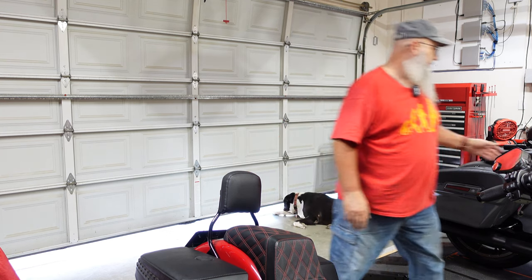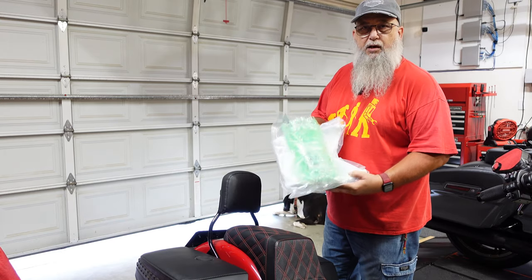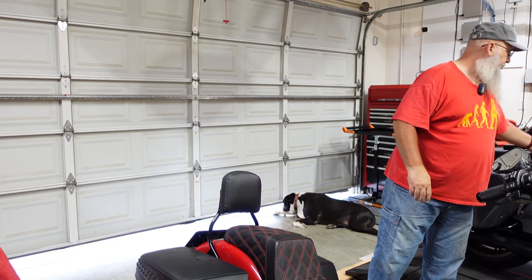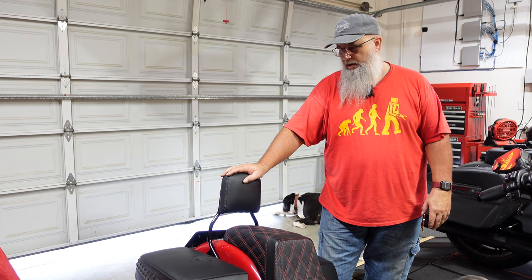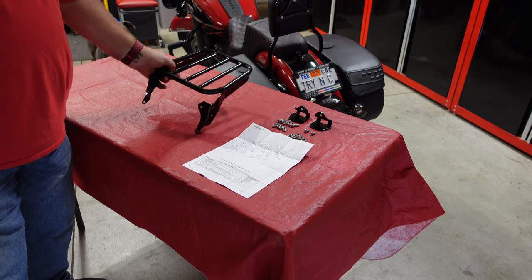When I ordered the backrest I also ordered the luggage rack to go on the back, and it finally came in. It comes all packaged up in a box. I'm gonna open it up, take it out, and do a short video on how to attach it to the back of the backrest — see what it looks like, how it lays over my plate. I'm gonna reposition the camera over a table and show you what it looks like opened up.